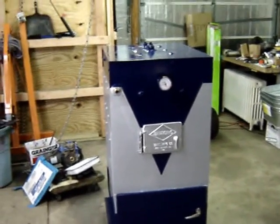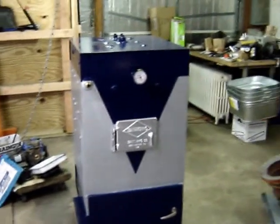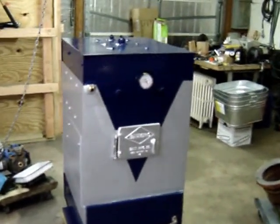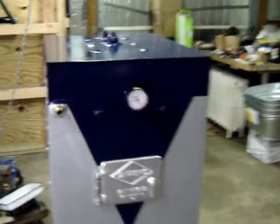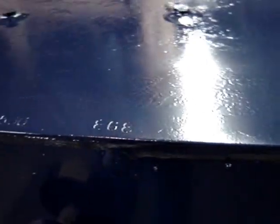A quick overview of my Baromatic boiler. This is a Baromatic BMC 500, as stamped in the top of the boiler here. BMC 500, serial number 868.